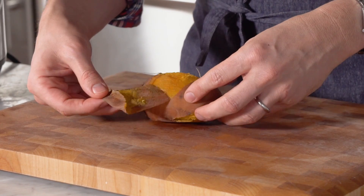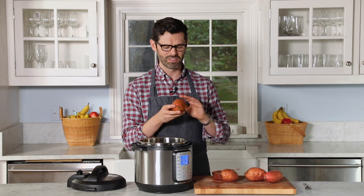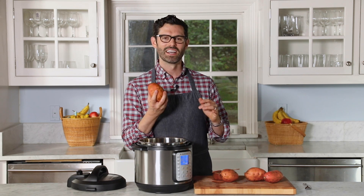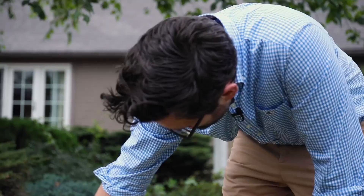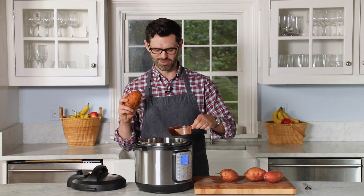When you cook these in the Instant Pot, the skin is gonna be so soft and it's packed with nutrients, so give it a good scrub so that you could eat everything if you're so inclined. You can also just discard the skin — it can go in the compost heap, maybe for those pet goats. All right, one cup of water.